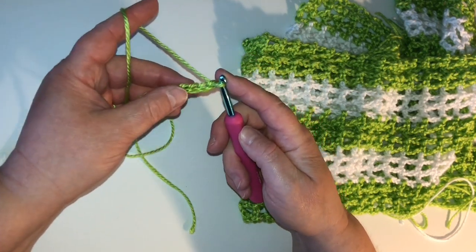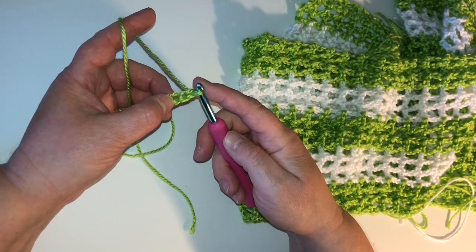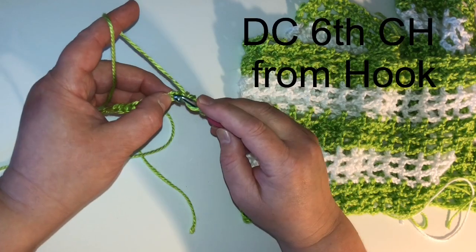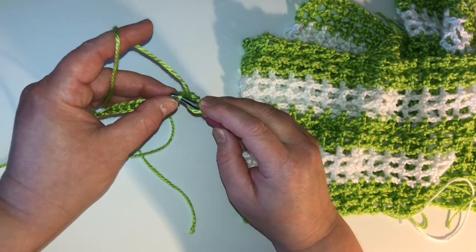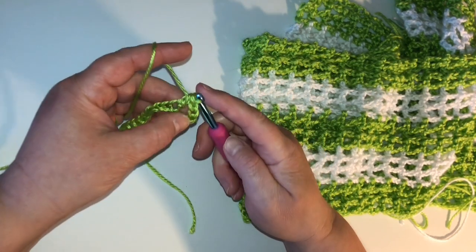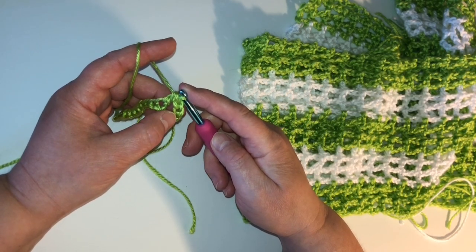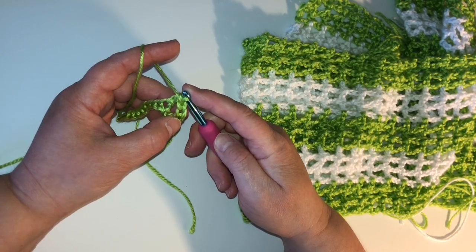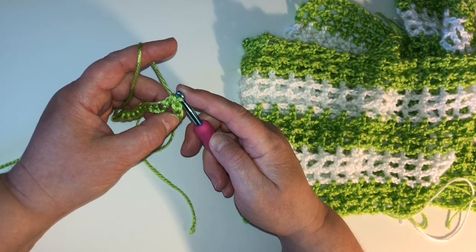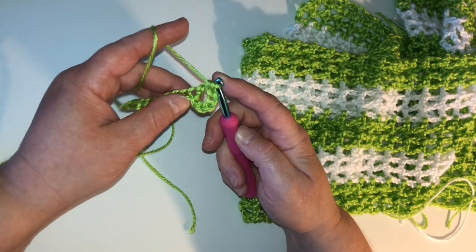Now we're going to start here. In the sixth chain from the hook — one, two, three, four, five, six — we're going to double crochet. If you can double crochet in chain, you can do this shawl. It's just very easy. The reason we did this is because on the end of every row, we're going to have a bigger loop — it's going to be the chain three for the double crochet, and then there's another chain two in between spaces.